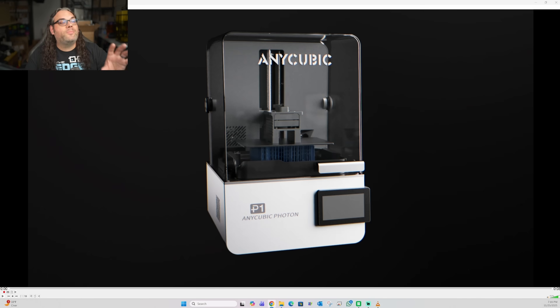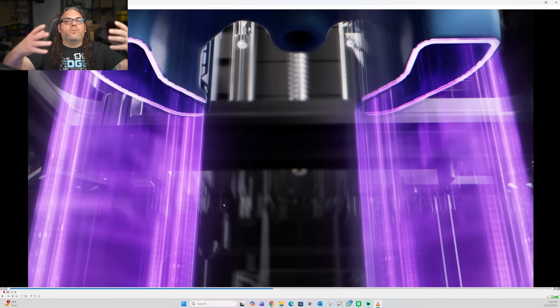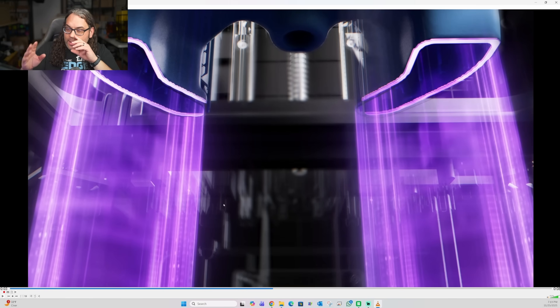Looking more at the marketing material, they have something called the Turbo Light Source 4.0. They say it's going to be a stronger, more uniform, and more precise light source for sharper details and better prints. I'm really curious to see how this works with the dual vat system. With one full vat, it shines up through the bottom and only cures the image for that layer. But with two vats, is it completely dark in the center and only shining on the sides? That's interesting.